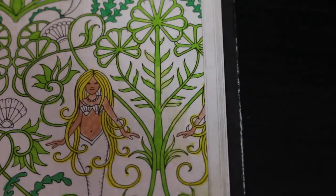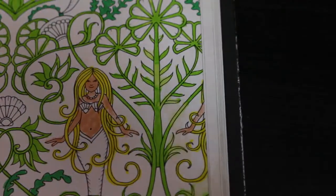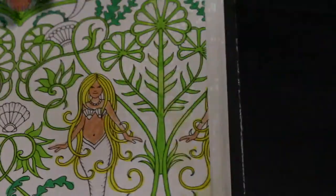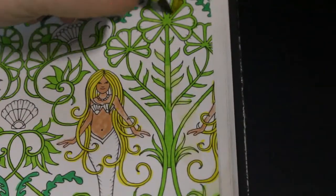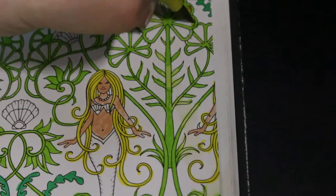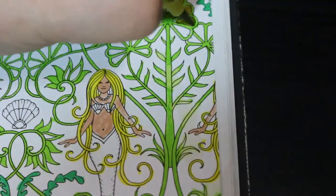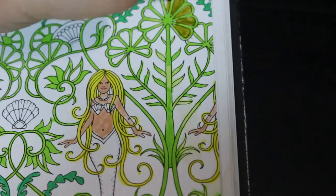This is another one of the Ohuhu markers. I like these pens, I use them a lot on a lot of things — mostly color by numbers but sometimes on things like this, filling in little gaps and doing the bubbles in the background. So there's a lot going on, it's been very busy.